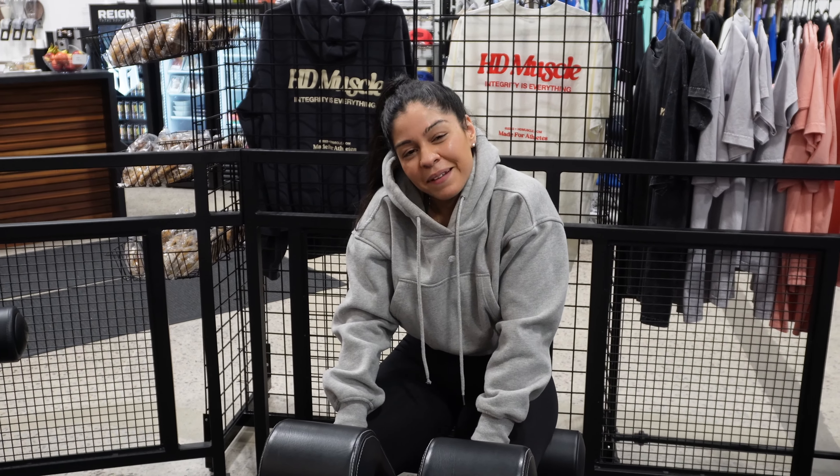We're almost done — this is the abductor machine. There are different variations of the machine but it's typically the exact same as what you'd find in a regular gym. If you're at home you can just take a band and be on the floor or a chair and just do abductions. Let's go!